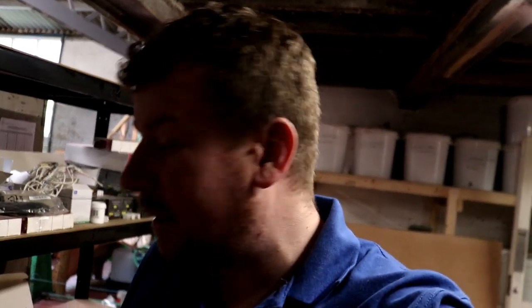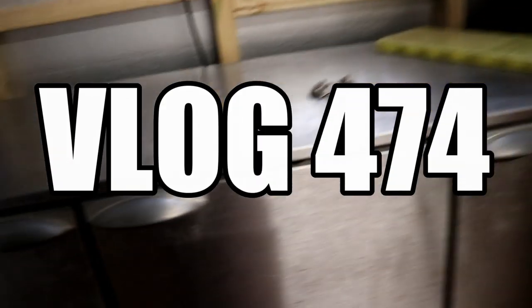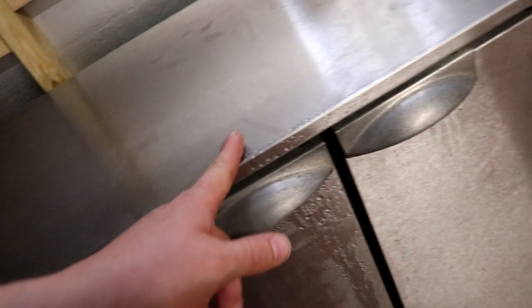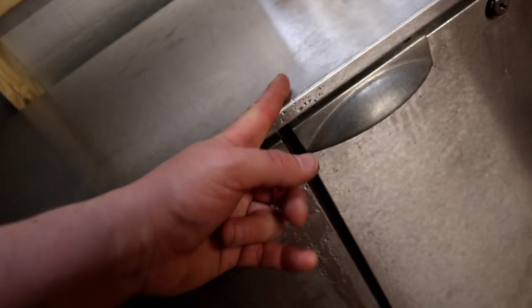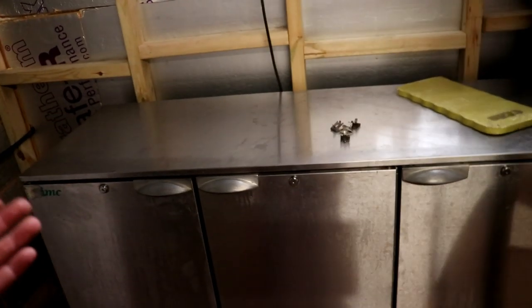Morning, we're in first thing this morning pretty early. I've come to check out this fridge and it looks like Stuart's right - it's no good. What kind of fridge gets this cold on the outside? Look at that, it's covered in condensation, absolutely covered. This is obviously the worst insulated stainless steel fridge on the planet.